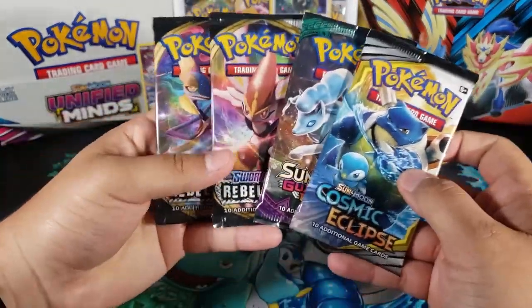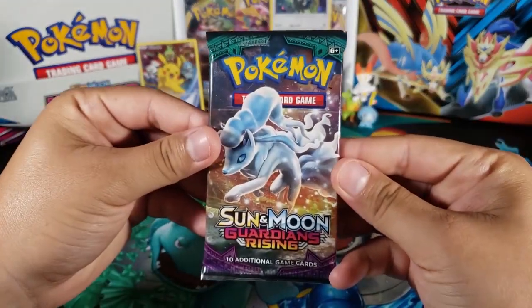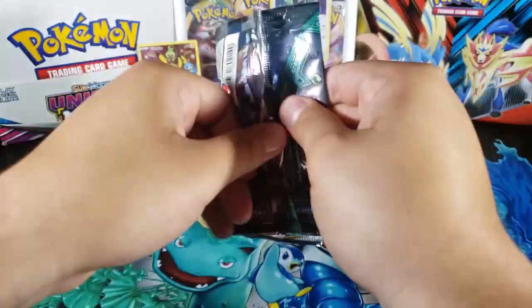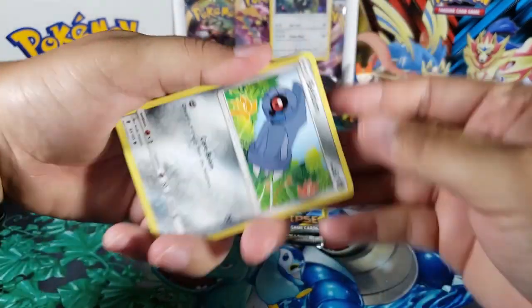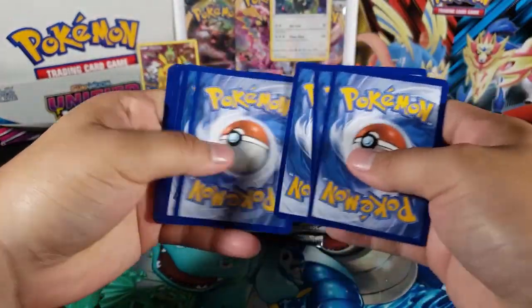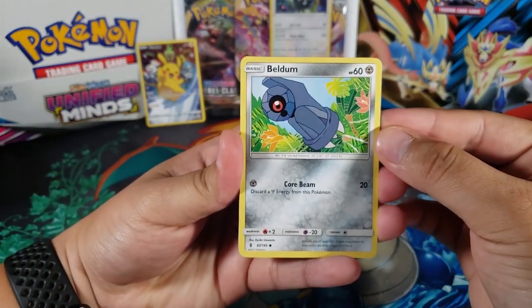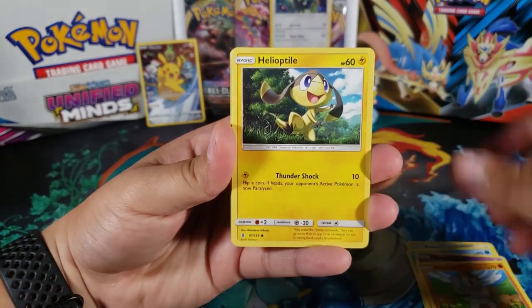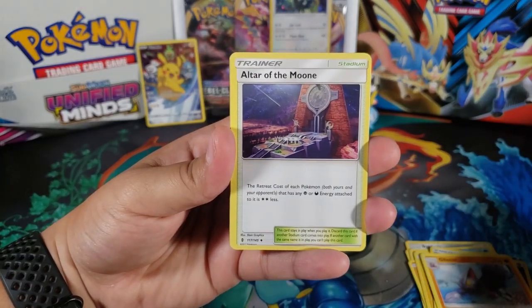Now let's take a look at the packs. We're going to open up the Sun and Moon one because it's the oldest one, so let's start off with that. I don't remember this set that much so I'm not sure what we can get, but we're always hoping for good cards obviously. Here's a code you guys can have. So we got Beldum, Alolan Vulpix, Slowpoke, Machop, Helioptile, Metal Energy, Gliscor, Altar of the Moon.